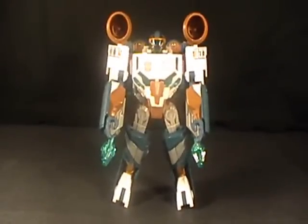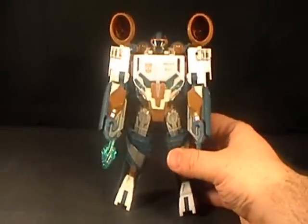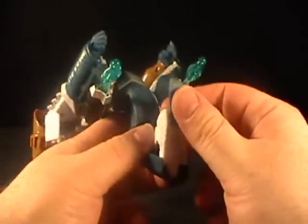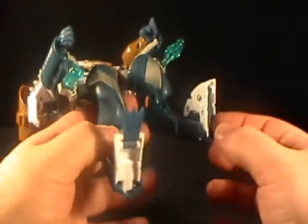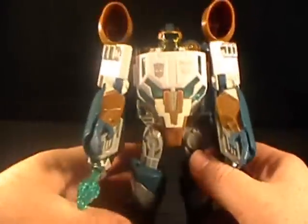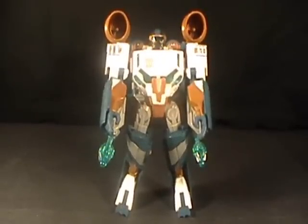Alright, so let's get into the figure itself. One thing I'm going to point out right off the top is, because of the packaging, something that isn't transformed on the figure in robot mode — on the bottom of his feet, he actually has little flippers. So you can flip those out and you give him kind of a webbed foot. And I think that's kind of cool. He's an aquamarine kind of guy, and it just kind of adds to the figure. Makes him look a little bit more cool — sea life-like.